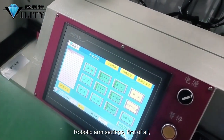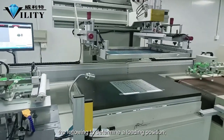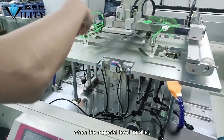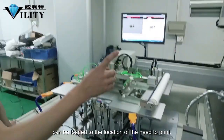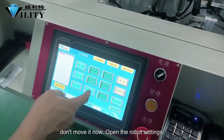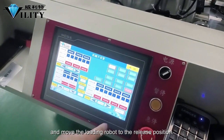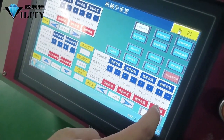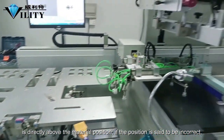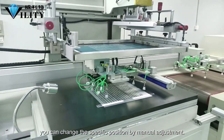For robotic arm settings, the fixed position of the material printing must first be known. To determine the loading position, ensure that the robot hand is parallel to the material level so it can be loaded to the location where printing is needed. Suck the material onto the table by vacuum and don't move it. Open the robot settings, click on the release position, and move the loading robot to the release position. Check if the robot is directly above the material position; if the position is incorrect — too far left or right — you can change it.